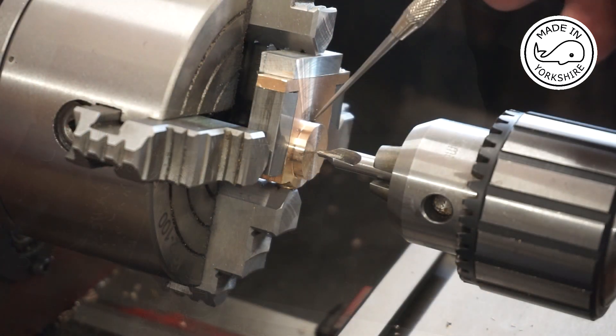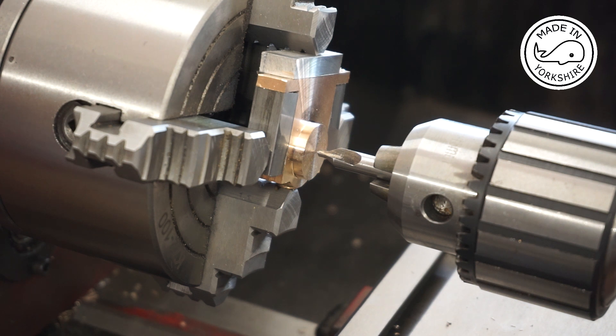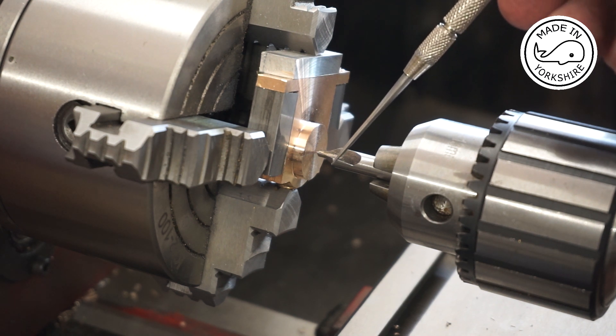I've reduced this boss down to an eighth of an inch and now it's just a matter of centre drilling, drilling up to 27/64ths of an inch, and then reaming 7/16ths.